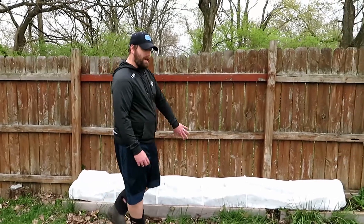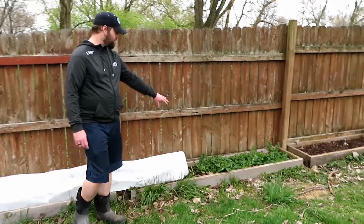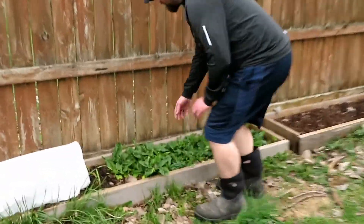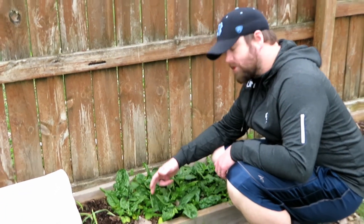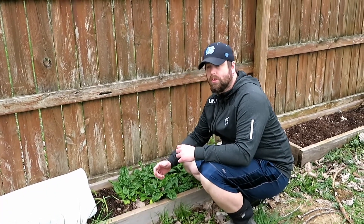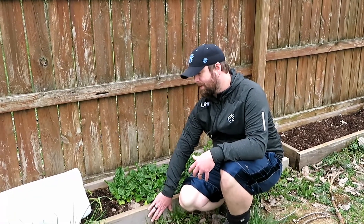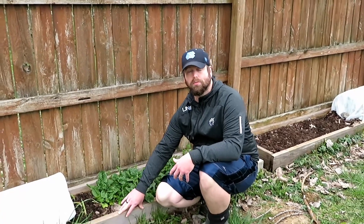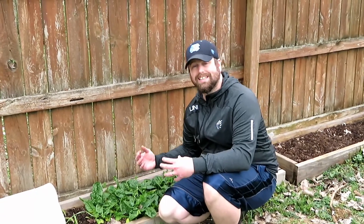Right now we have cabbage in there, but another thing we've done was we planted spinach down here. This spinach, as you can see, is really healthy — it's looking really good. We planted this spinach last fall, and here we are in the spring and we've got spinach we can harvest. Part of that was probably due to the mild winter, but a lot of it's due to a good scenario. Raised beds will hold heat — if they get sun at all, the wood will absorb heat and release that heat into the dirt, keeping your plants from freezing as easily.